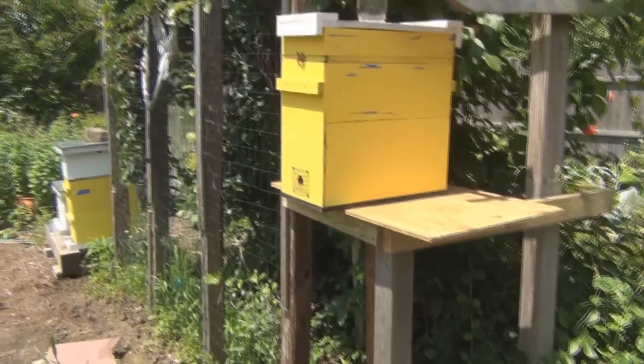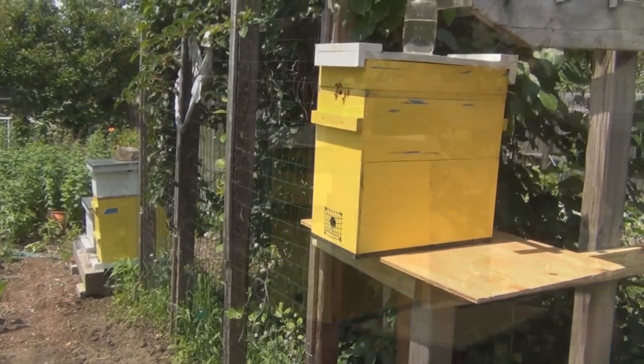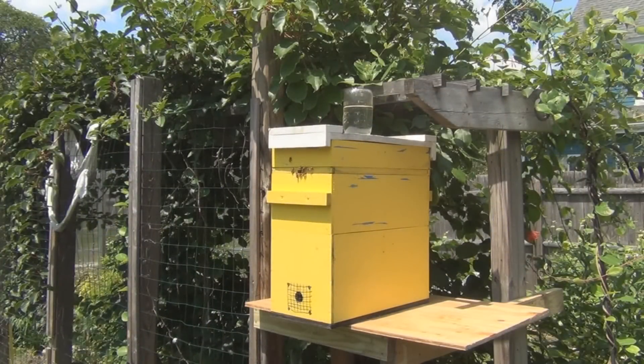I did put the migratory cover on yesterday because I wanted to start feeding them some sugar water. Looks like they took a little, but I don't think they like to go up to that extra space with that shim there, because there weren't any bees on the bottom of the lid when I looked in.